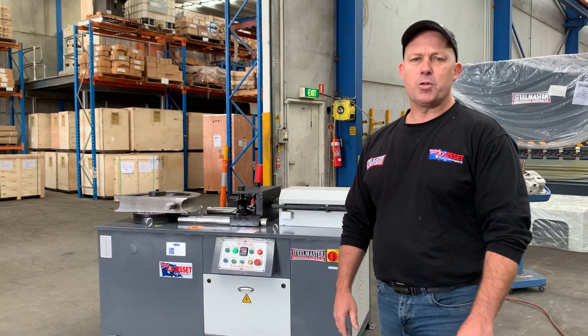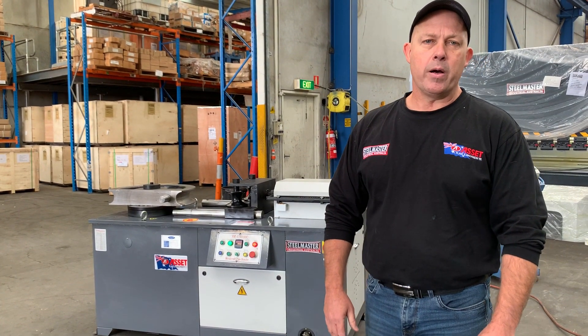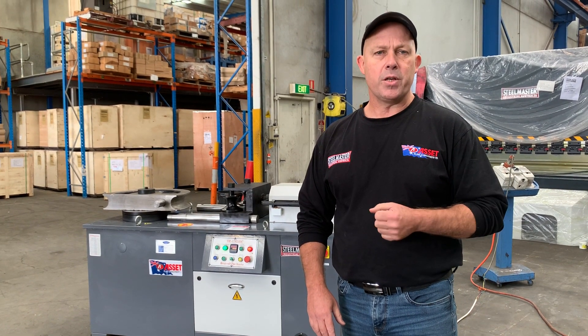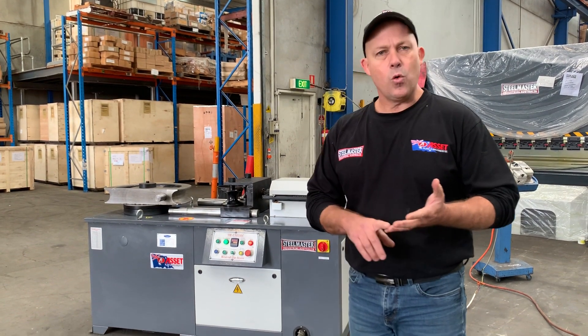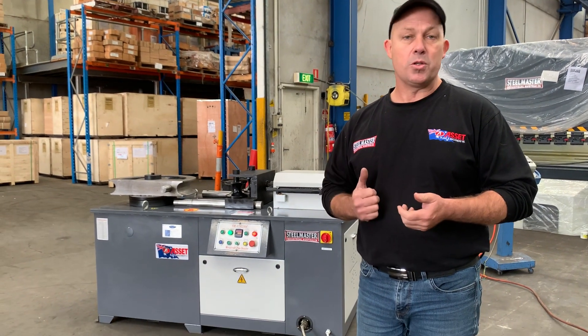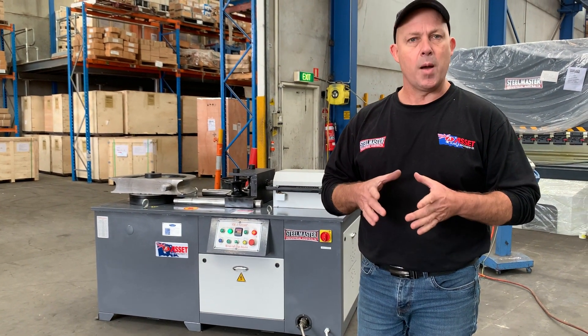Hey guys, Dave from Asset Plant Machinery. Today we're going to overview our SM Uni 100C. This is the largest of our Uni series benders. We offer a 40, a 50, a 70, a 76, and this is the largest one, which is a 100mm capacity, 4 inch diameter.